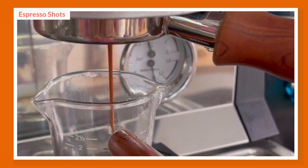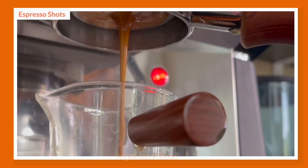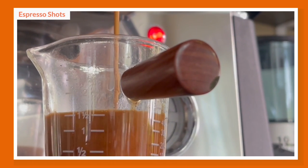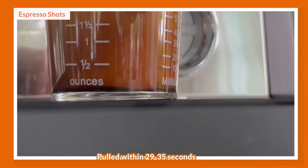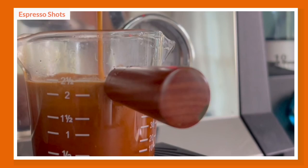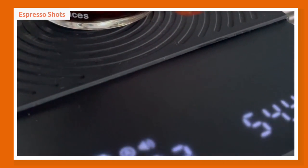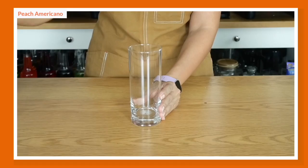We'll start by pulling our espresso shots. My recipe for the 16-ounce version is 18 grams of coffee beans in and 60 grams of espresso out. I'm aiming to pull the shots within 29 to 35 seconds. Any shorter and your coffee will be sour; any longer and your coffee will be bitter.